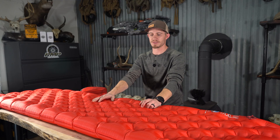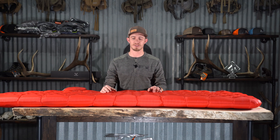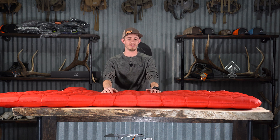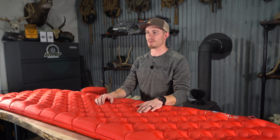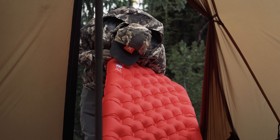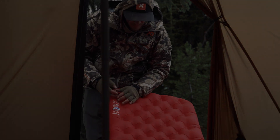If you guys have any questions for us, feel free to reach out or leave a comment below. Also reach out to the guys at Black Ovis — there are some really knowledgeable people there who carry this product. I just wanted to go over a couple of the features I liked and why it worked well for us in later season hunts. Give Black Ovis a follow, and if it's not on their website, hop over to Big Agnes. Thanks for watching — any comments or questions, feel free to drop them below and we'll get back to you as soon as we can. Thanks guys!